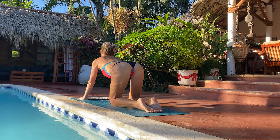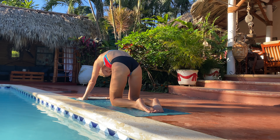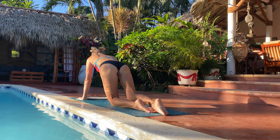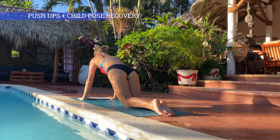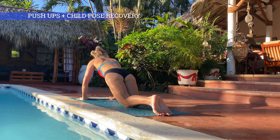Zaczynamy od pozycji stolika i będziemy robić taki most zwodzony — to jest ta pozycja, którą teraz widzicie — a potem kot, taki koci grzbiet. Tutaj będziemy robić dość sporo powtórzeń, a ostatecznie dodamy jeszcze pompeczki. Przyznam, że tutaj podkładka pod kolana by się bardzo mi przydała, ale dajemy czadu mimo wszystko.